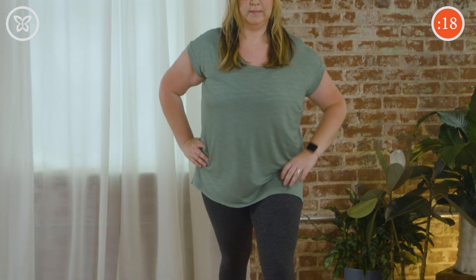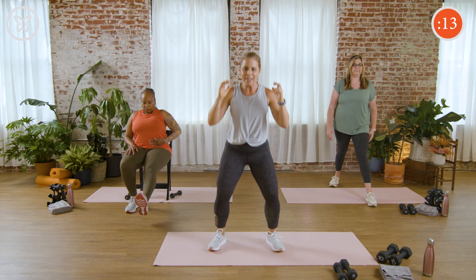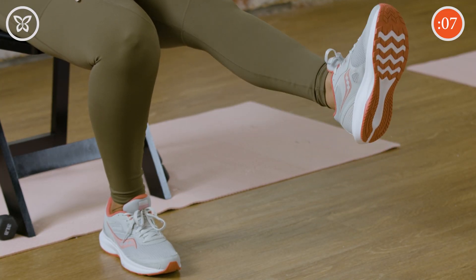Make sure you stand all the way up after those lunges. We're almost done with this one, and then it's not coming back today. 10 seconds — a couple more repetitions. Great job at home, don't give up. Three, two, and rest.